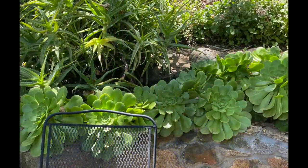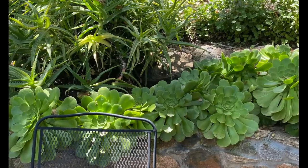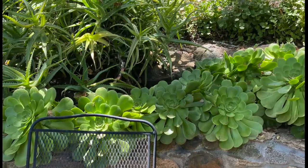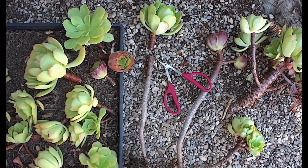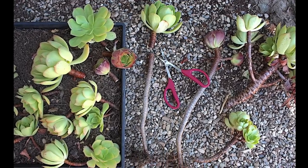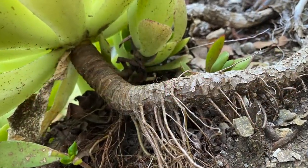I planted cuttings of another kind of aeonium atop a retaining wall near a sitting area. Like most stem succulents, big green aeoniums are super easy to start from cuttings. Simply snap or snip the stem a couple of inches below the base of the rosette, anchor it in soil, and roots will grow on the stem.